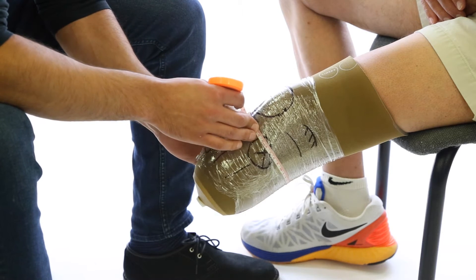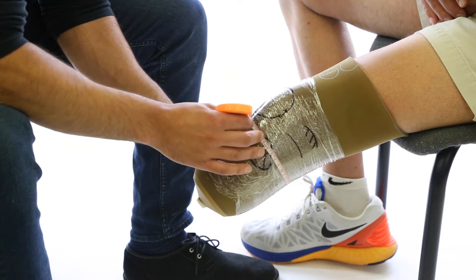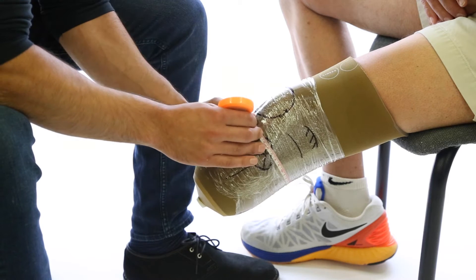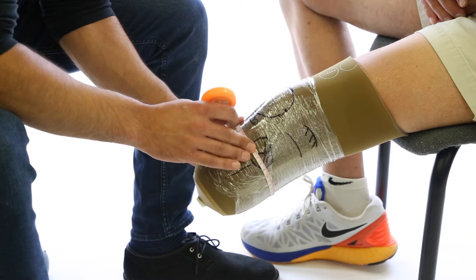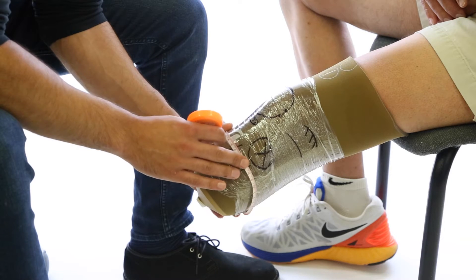Next are the circumference measurements. In the case of a pin lock, we need to take circumferences from the mid-patellar tendon down every 2.5 cm. In the case of a suction socket, we need to take the same measurements and specify where the proximal seal and the distal seal are for the suction liner.